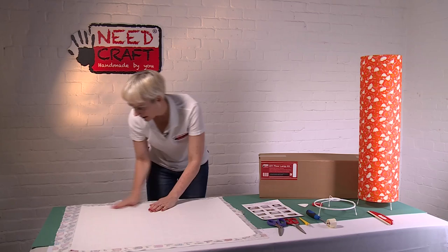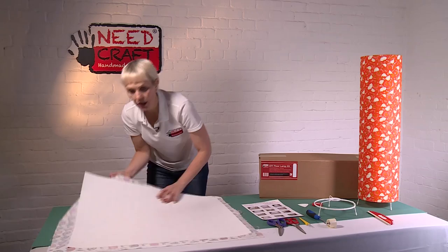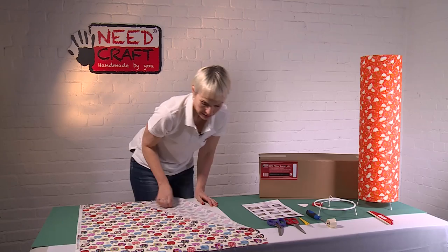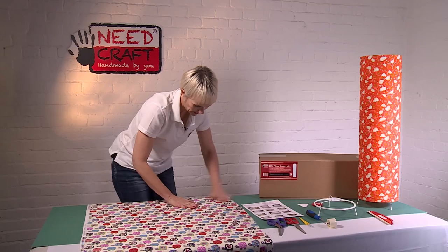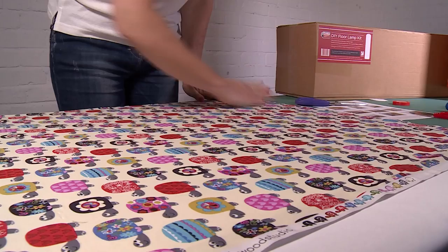Pull that final piece off, making sure the fabric sits nice and flat. If there's any crease, flip it over and smooth that down, making sure there are no little frays caught underneath. Once it's all sat down really neatly, you're ready for the next step.